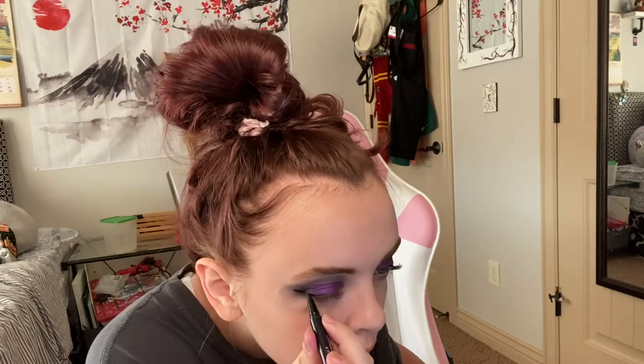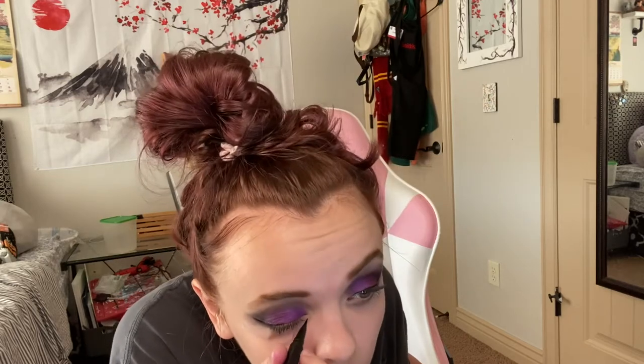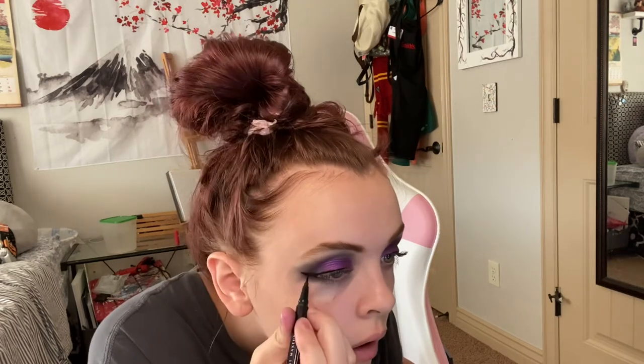Always make sure to go slowly with eyeliner because it's very hard to try and clean up. Definitely take your time. For a performance I would do makeup like literally two hours before — I just sit in my room doing makeup for an hour to two hours to make sure I have enough time and it looks good. So definitely do your makeup earlier.